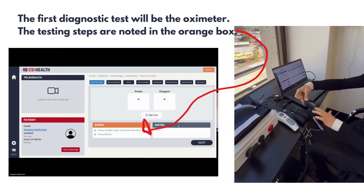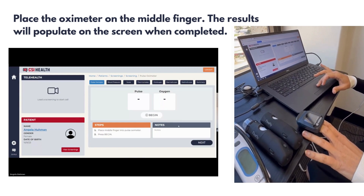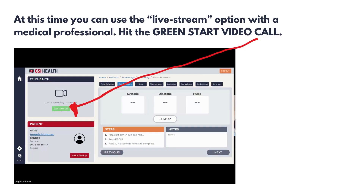Testing the blood oxygen level, the oximeter can be placed on the middle finger of the student or patient. At this time, you can note the start video call, which is the green button.